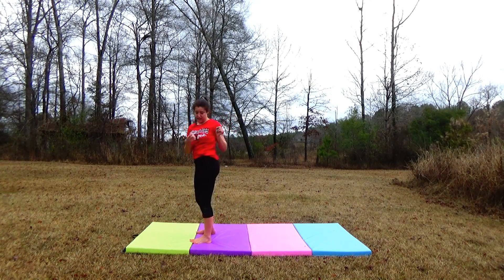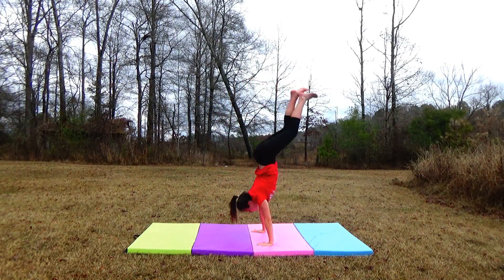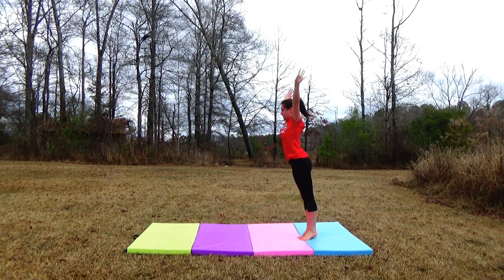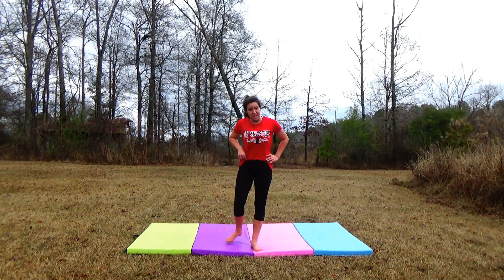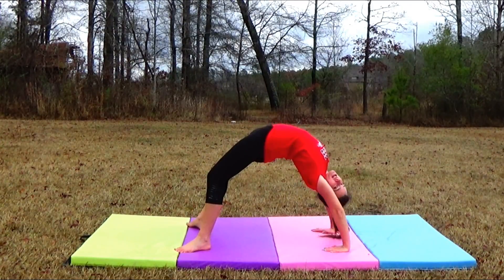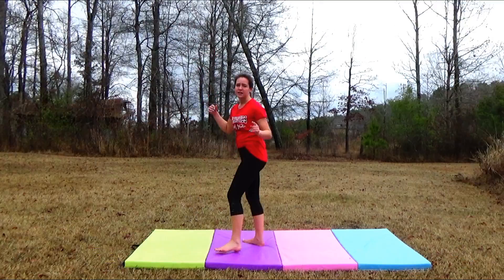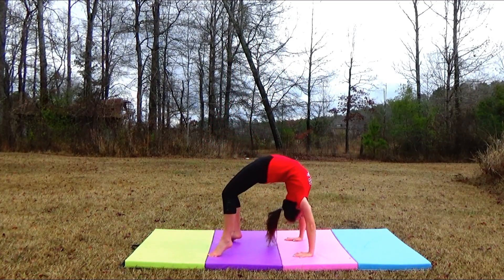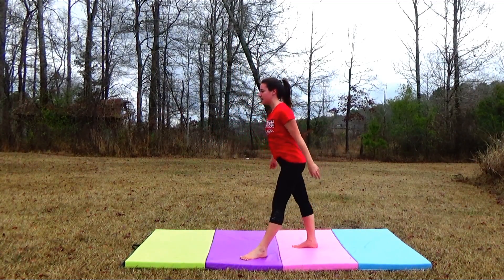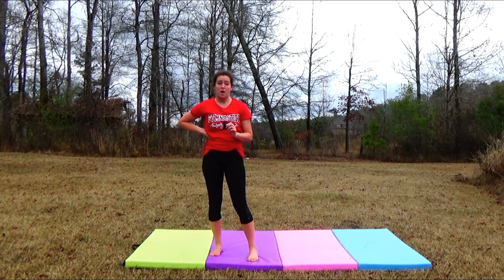This is what the skill looks like. You need a solid back bend for this — I'm not talking about a bridge either. This is a bridge, alright? And this is a back bend. They're two totally different skills, and a back bend is way harder than a bridge.